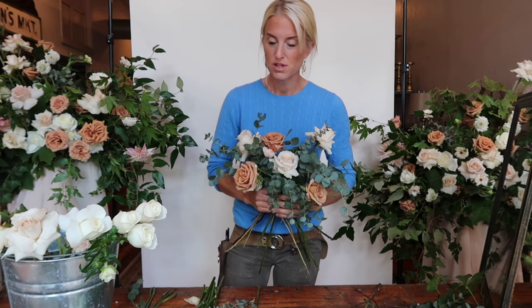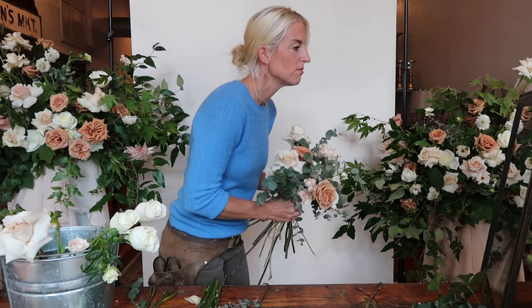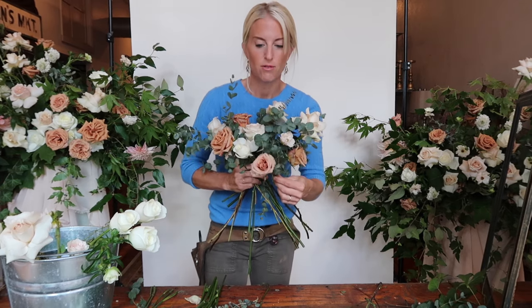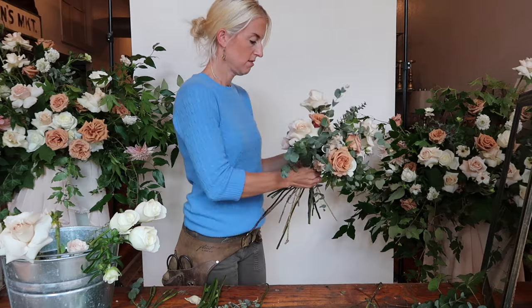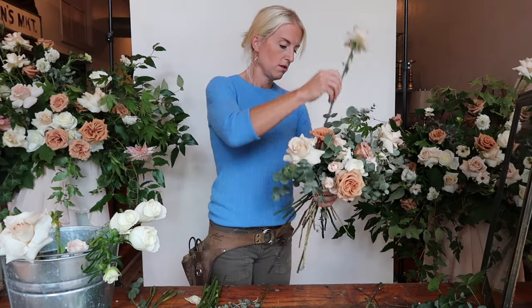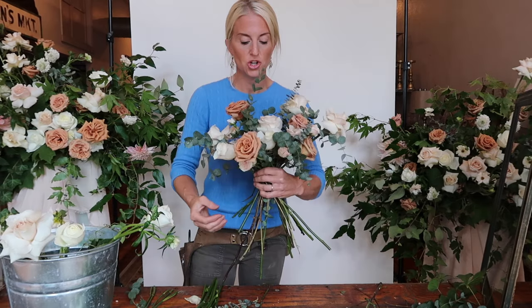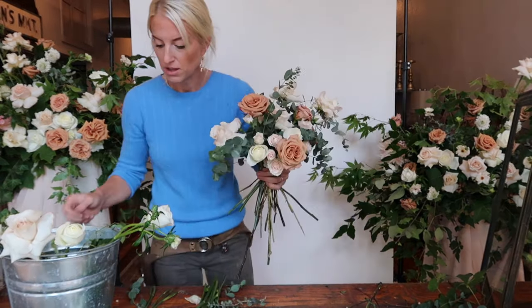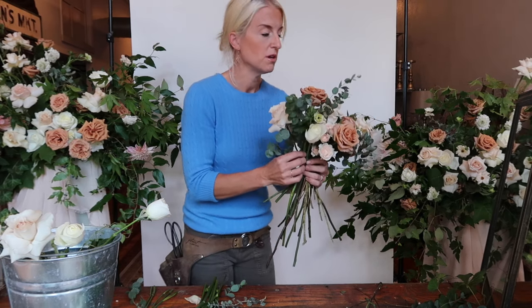I'm going to continue adding florals, making sure they're on different planes, and really fill it out with some more little bits in between so that when we're done, we'll have a nice full garden-style bouquet. It's also really helpful to hold up a flower and see if it's going to look good there before you commit to it. Make sure all your stems are long enough — really pay attention, because when we put them in water, you want every stem to be in water. Now I'm going to add the really fun stuff — some wispy butterfly ranunculus.